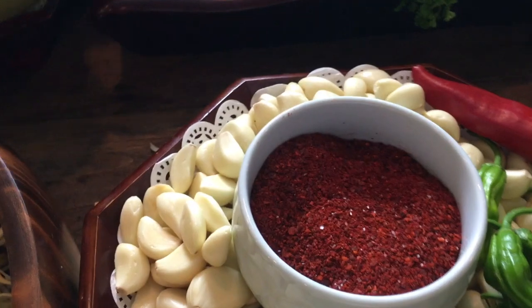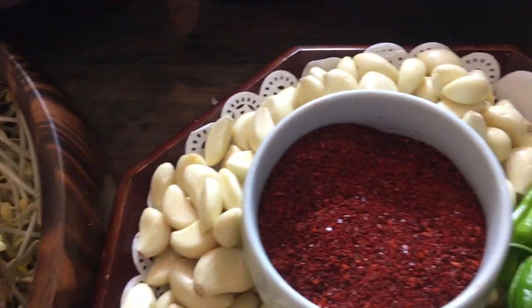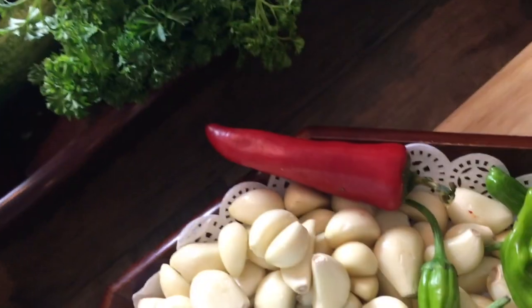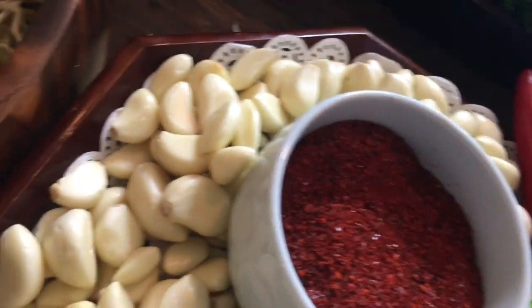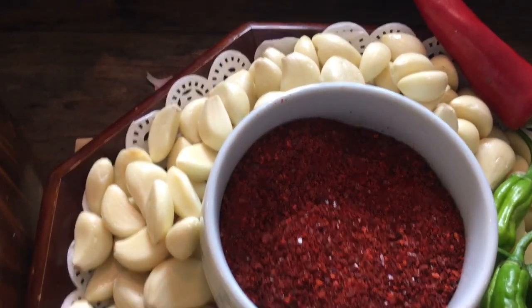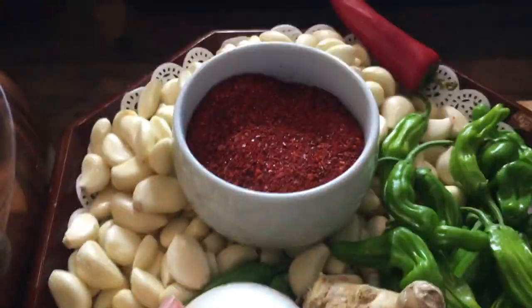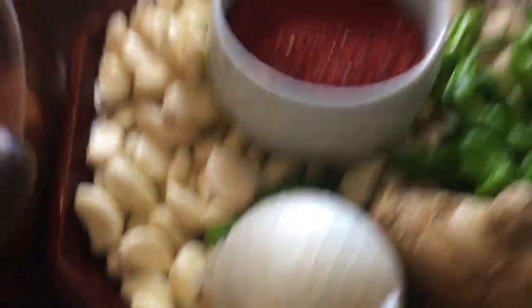And today's main ingredient — guess what? Korean chili! I got the Korean chili. And is there enough garlic? I don't know how we're going to chop it all, but I got plenty of garlic, little chili, ginger, and of course we need onion. And look at this gorgeous spinach!